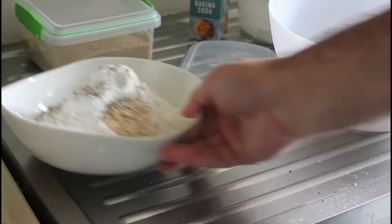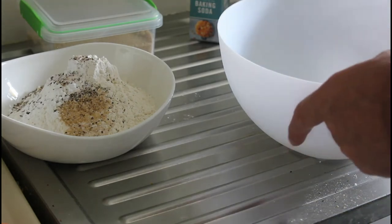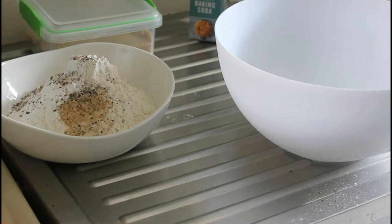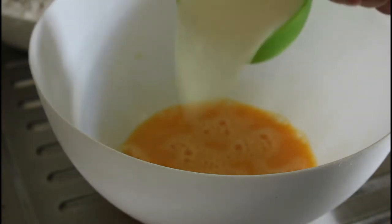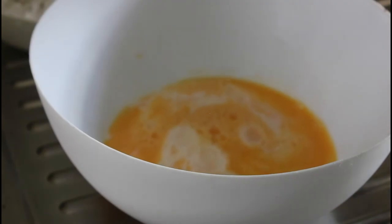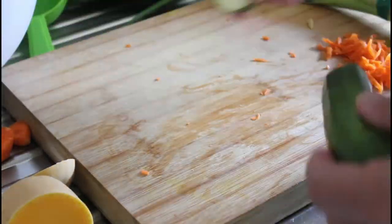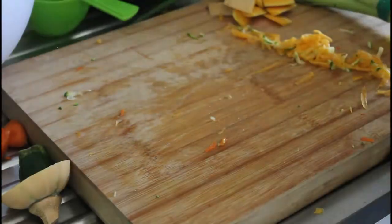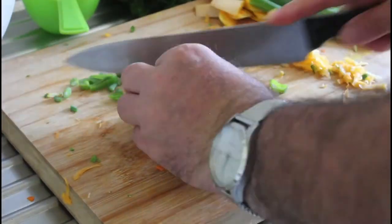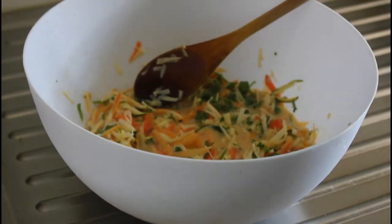So we're going to put the vegetables, the milk, and the eggs into this bowl and then combine them, then pop them into your muffin tray. I've whisked up three eggs. Now I'm going to add a cup of milk and then we're going to add all the grated vegetables once I've grated them. Right, so that's all combined now.